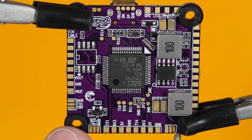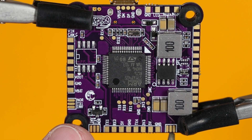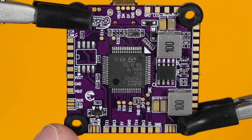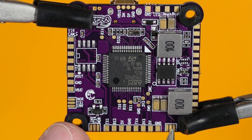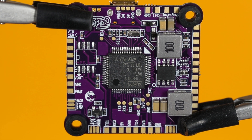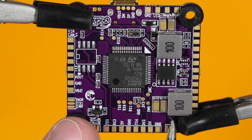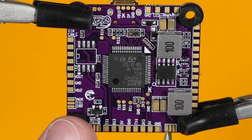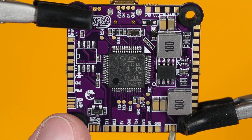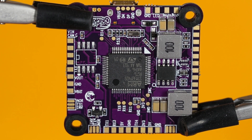For the TX6 and current pads, there are three positions: current on the right, current TX6 in the center, and TX6 on the left. If you're running BLHeli 32, bridge the TX6 pad and the current TX6 — those are the left two pads. If you have BLHeli-S with a current sensor, bridge current and current TX6 — the two right pads. If you have BLHeli-S without a current sensor, leave it alone.